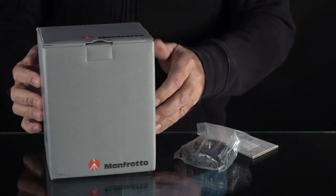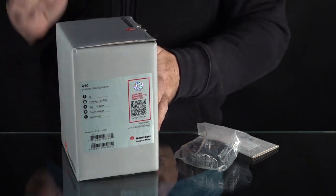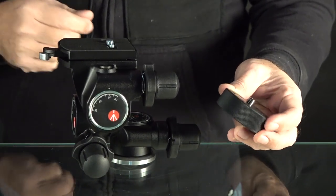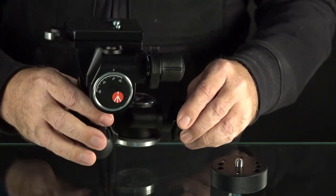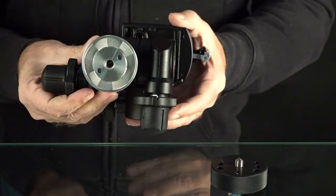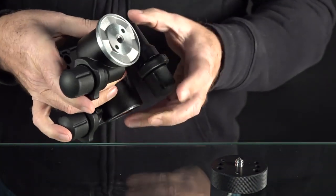Today I'm reviewing the Manfrotto 410 Junior Geared Head, which replaces the 3275. I'm also getting the Manfrotto 120-38 column spacer, an adapter for the center column on your tripod. You'll want that to give clearance on the controls, and I'll demonstrate all of that as we go through this review. This has 3/8-inch threads both on the adapter and on the bottom of the tripod head.